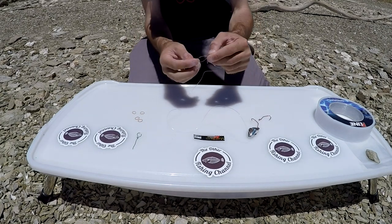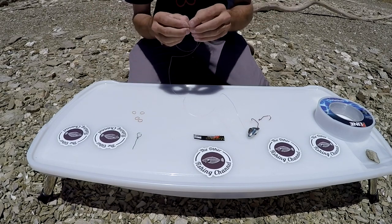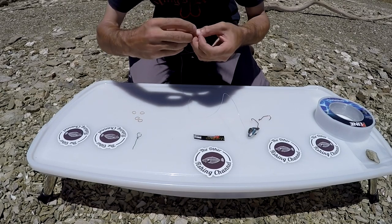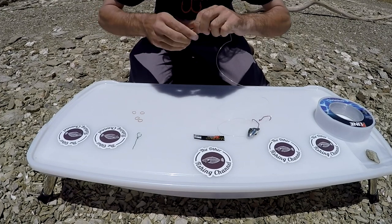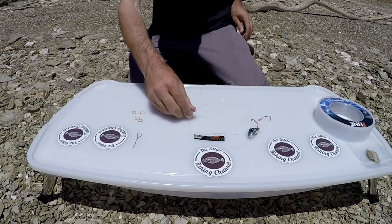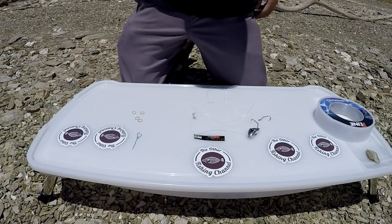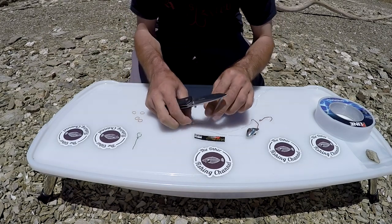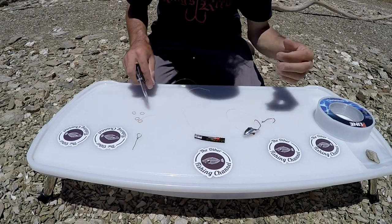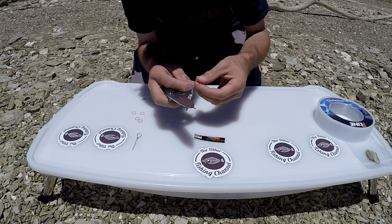Go back right through it, get this through there, and just snug it up. Then cut the tag end off. Do the same thing on the hook end — cut that extra line off so it doesn't get in the way when a fish does get hooked.